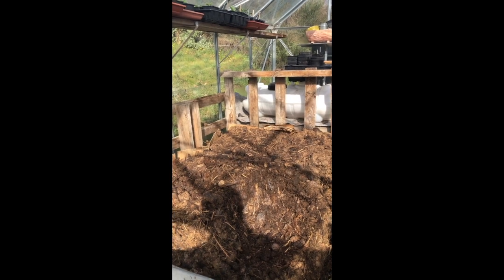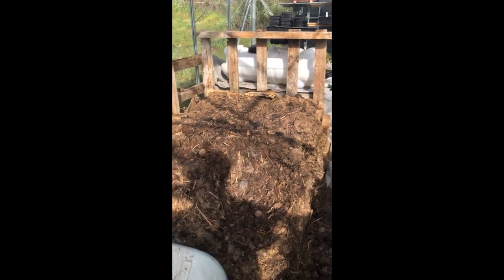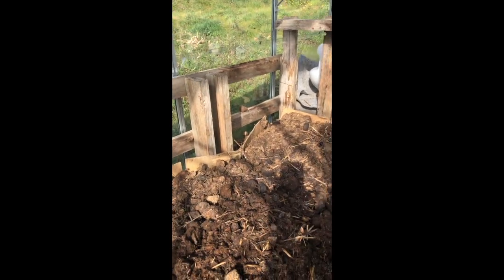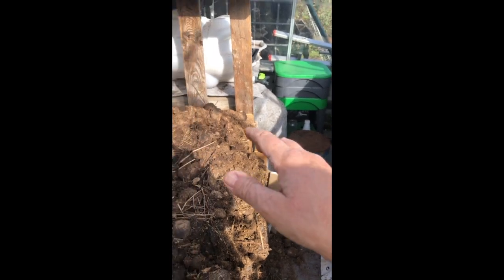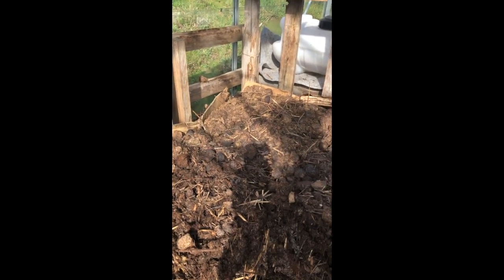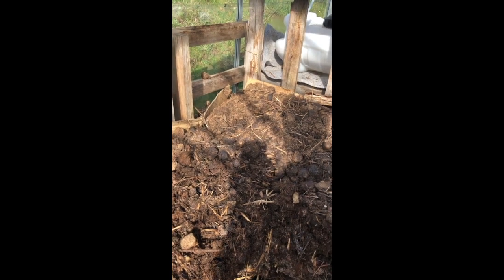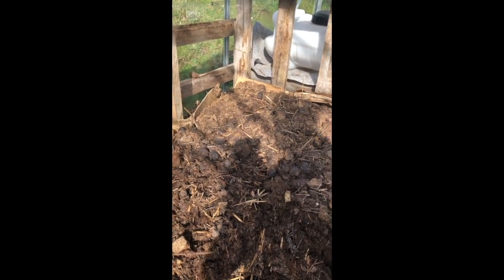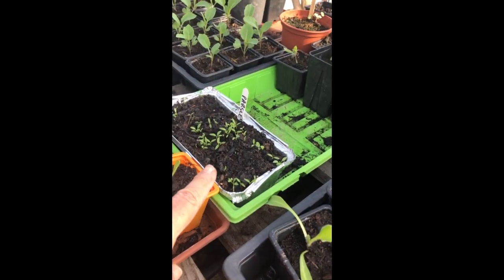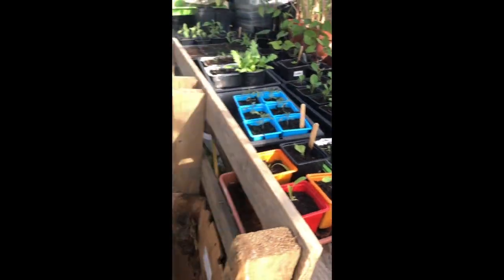You wait a few days until that heat reduces. Then what you do is put a layer of something like carpet on the top — I use a kind of felt stuff that you can see just there. You put that on top and then another pallet or pieces of wood on top, and then you can sit your trays where you've got seeds sown.